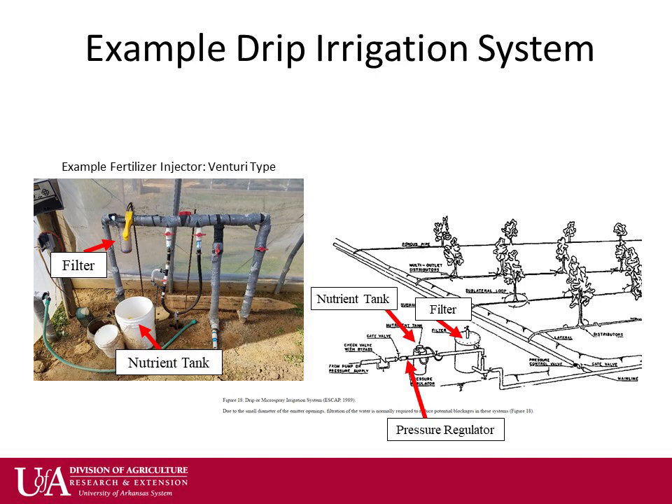Typical drip irrigation systems include backflow prevention to keep anything from your farm going back into the well or municipal source, a filter to prevent clogging of emitters, a pressure regulator, and a vacuum breaker.